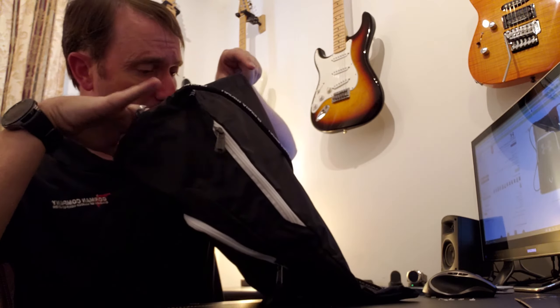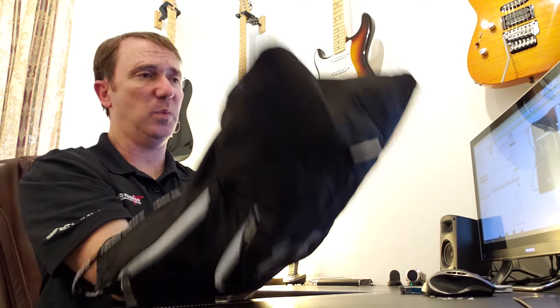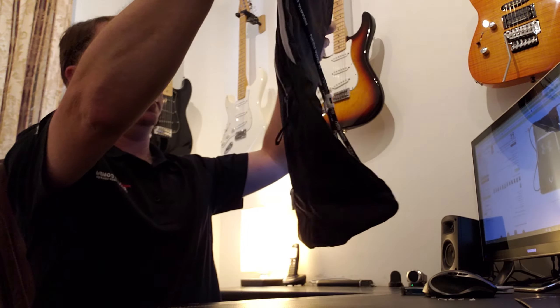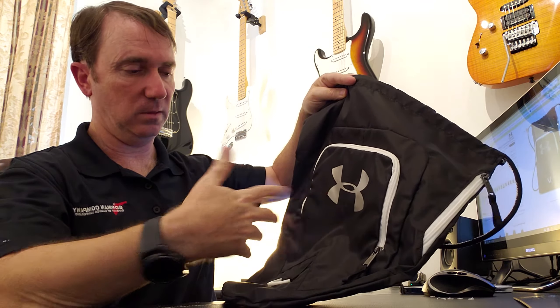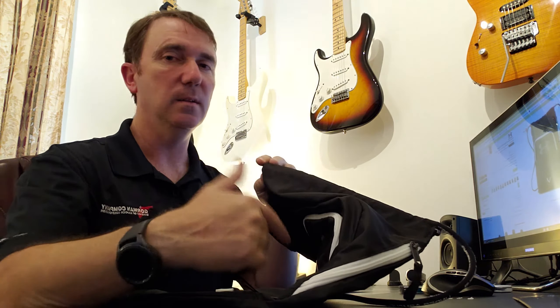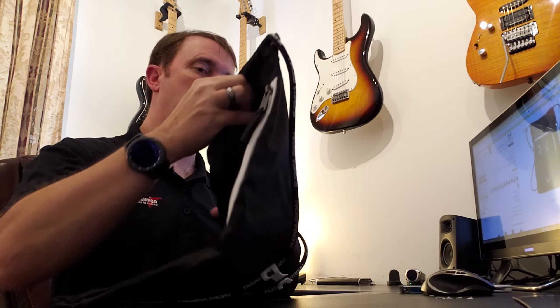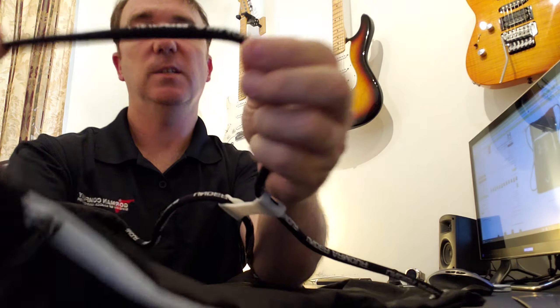Looking on the inside, you have the whole interior of this bag — you could fit a basketball in here, or maybe a pair of shoes, flip-flops, something like that. If you're just going to the beach, this is perfect for that.